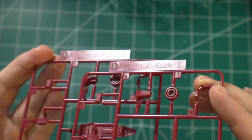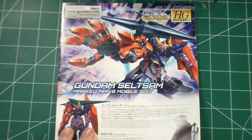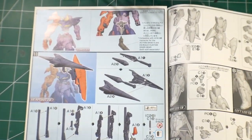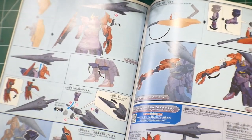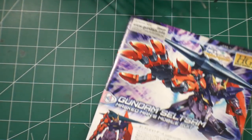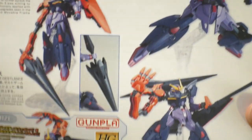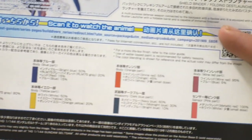Next we have a polycap sheet, an extremely small sticker sheet, and lastly the manual. The manual has a color guide showing the weapons and another slide with more color info showing the transformation for the weapon and some arm details. On the back side there are more poses — the same stuff from the side of the box — and a color guide showing what colors go where and what mixtures you need to make, which is a really good reference point.